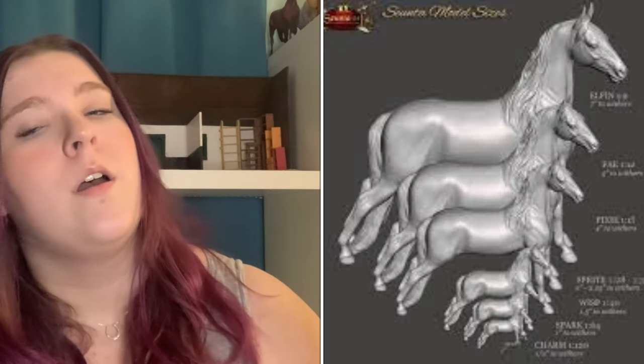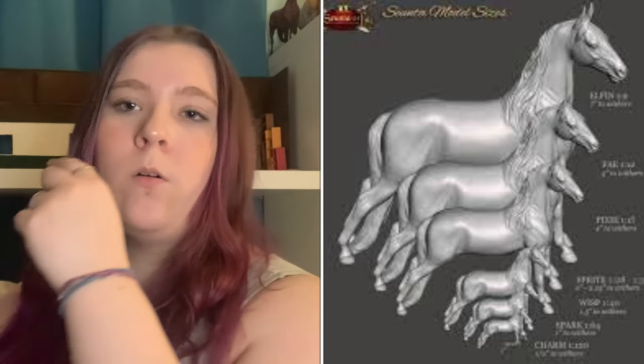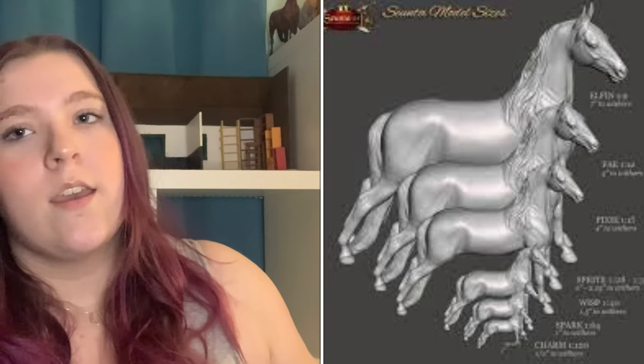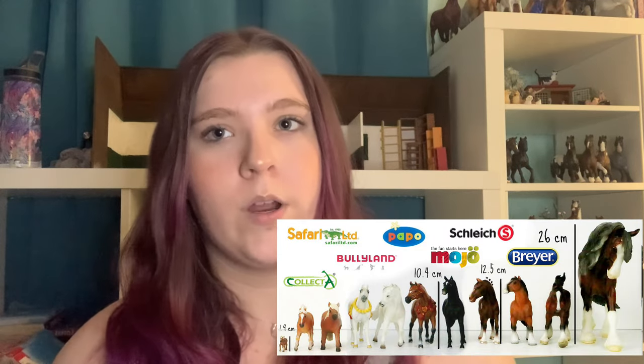Rio Rondo basically makes miniature hardware. They make Breyer-sized, Schleich-sized — they go from 1:9 scale which is traditional Breyer, 1:12 scale which is classic Breyer, 1:24 scale which is Schleich, and 1:32 scale which is Stablemates. They're all over the place, so if you need hardware for any size model horse, they're the ones to go to.